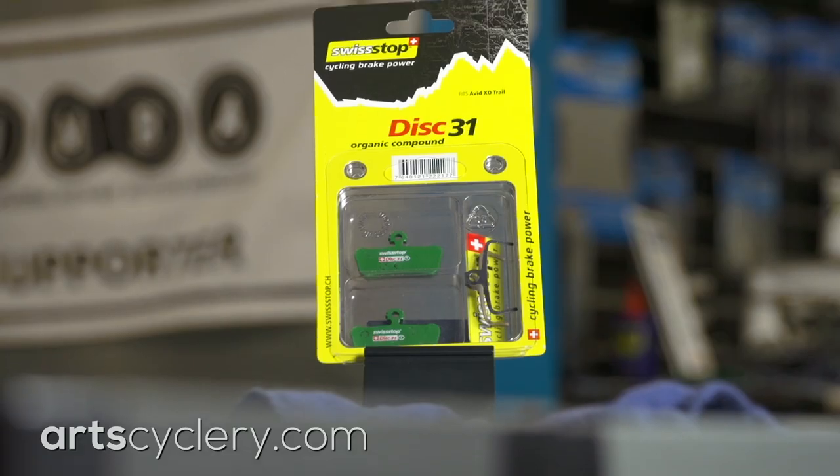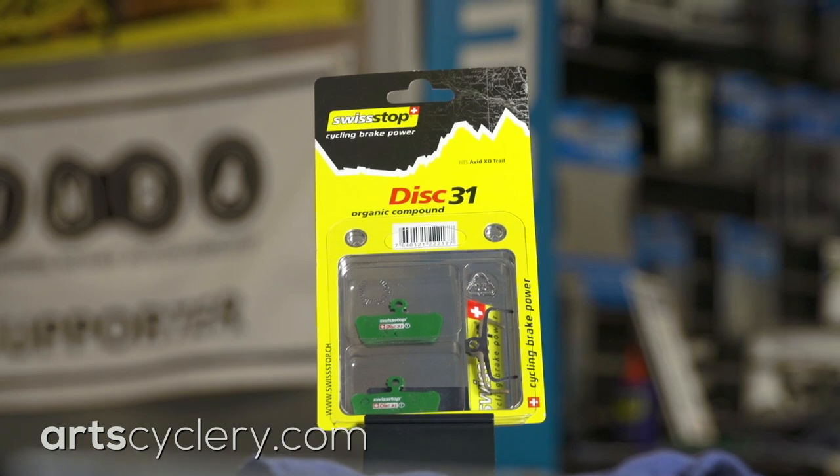The last cause of brake squeal is vibration. Certain pad, rotor, and frame combinations will take the normal vibration of braking and amplify it to a point where it can ruin your ride. The most reliable fix I've found for vibrating brakes is to use Swiss Stop's organic compound brake pads. If these don't work for you, replace your stock rotor with one from a different manufacturer.